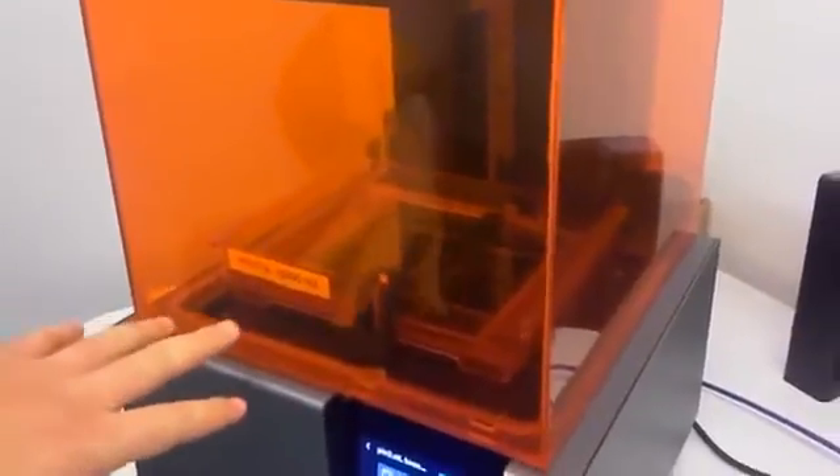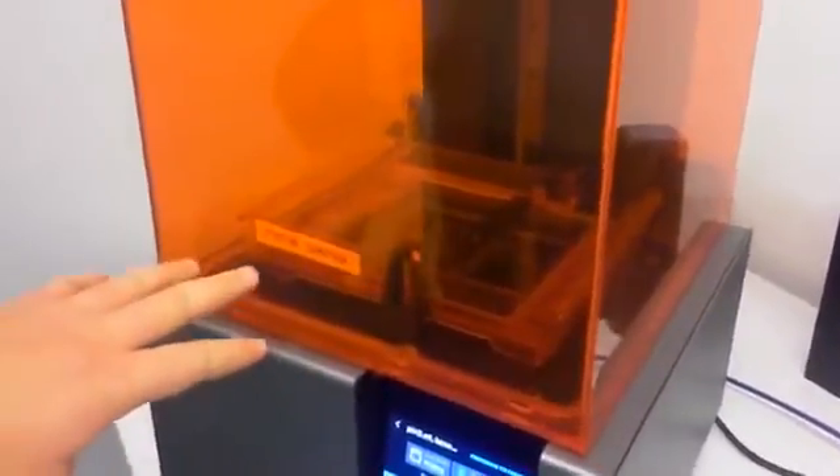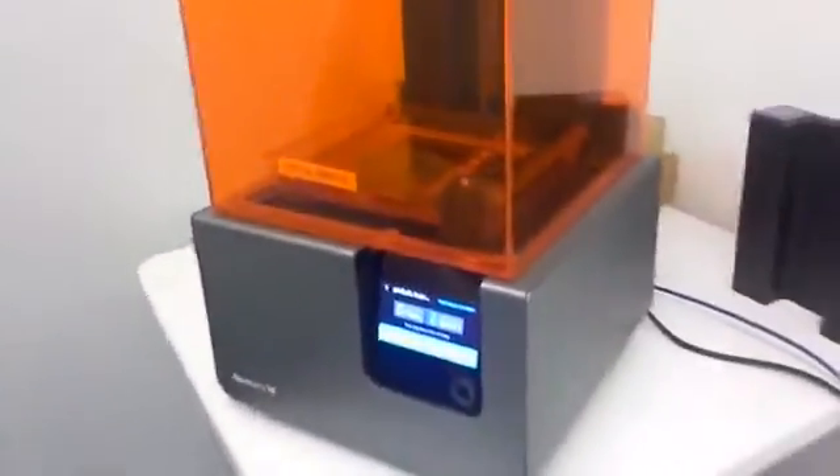What happens now is the printer will start filling the resin tank. Once it senses that there is enough resin, the machine will automatically start. At this point you can actually move away and it will start automatically.